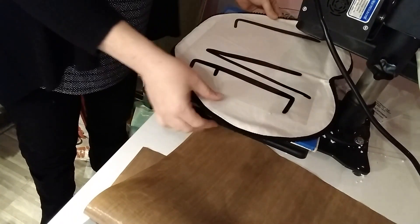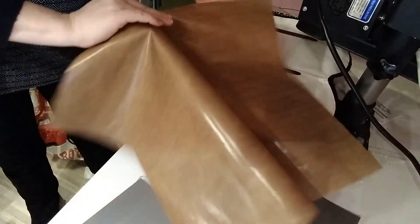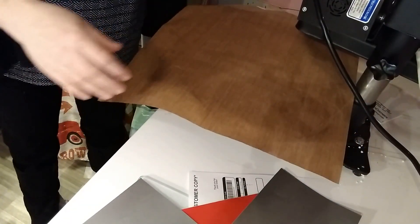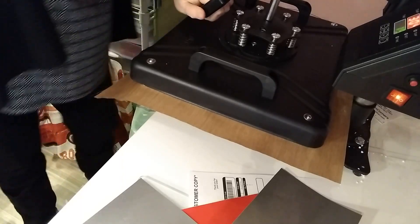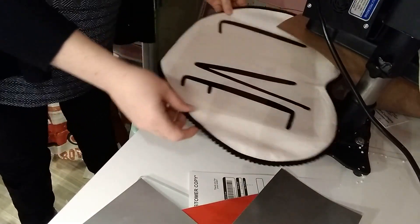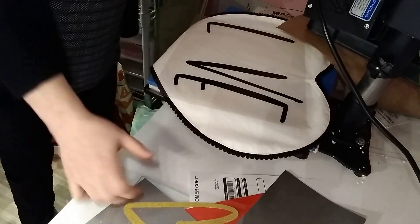So when you're happy with the alignment, you grab your Teflon sheet and place it over your design. Because we need to do multiple presses, I'm only going to hold this down for 5 seconds. You just want to make sure that the love is stuck on there so that you can add the gold portion to it.